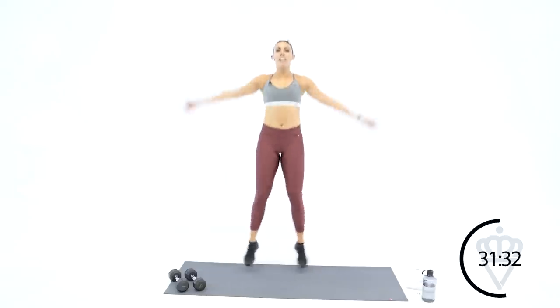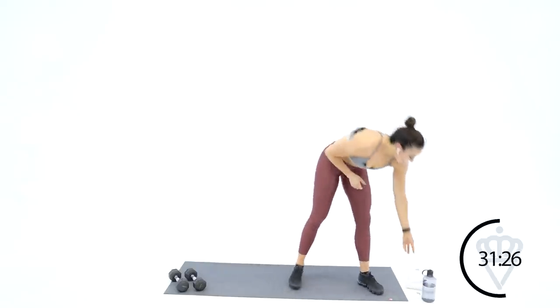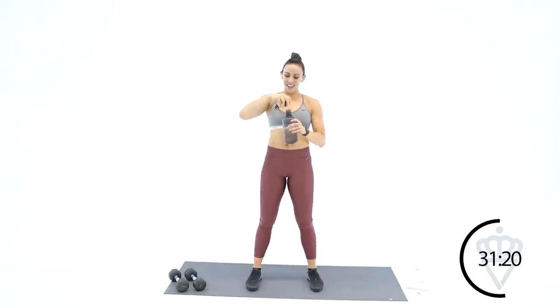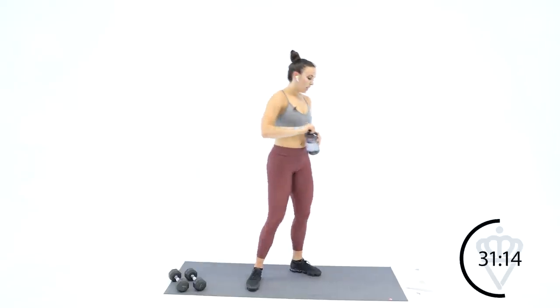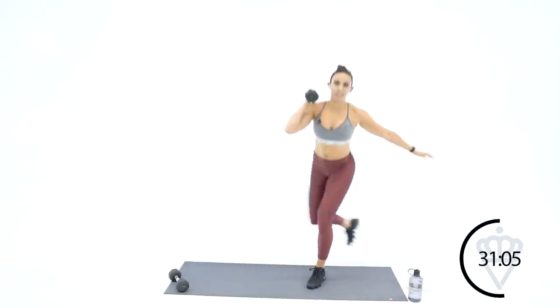Last bit of jumping jacks — here we go. Ten seconds — in three, two, one. Great work, you've got another 30-second rest right here. I'm right there with you, I feel it. 15 seconds — you're going to grab one dumbbell with your right arm. We're going to start with curtsy lunge and side kick — right leg is moving, right arm is holding the dumbbell. 30 seconds here, two, one — let's go.